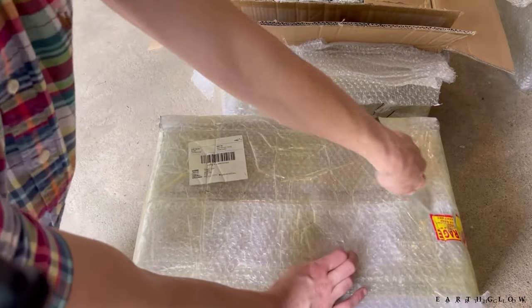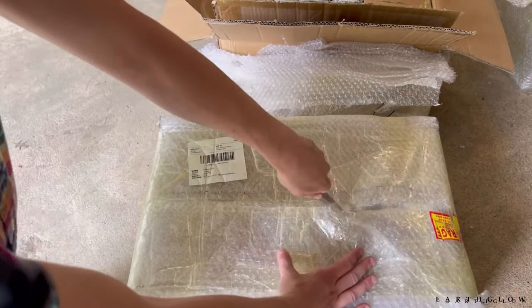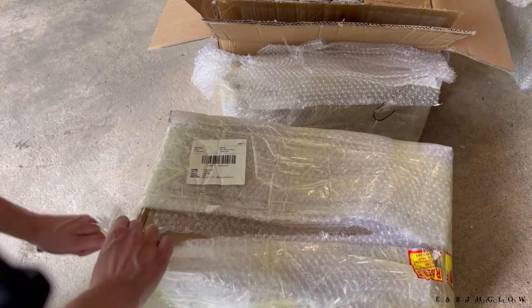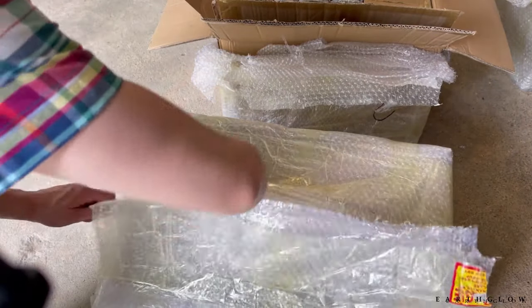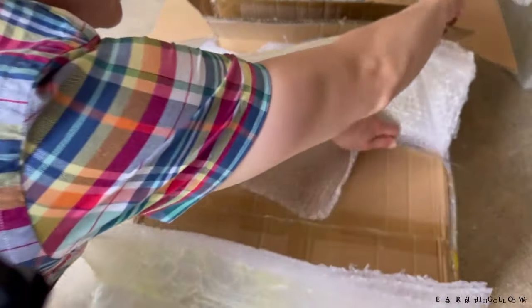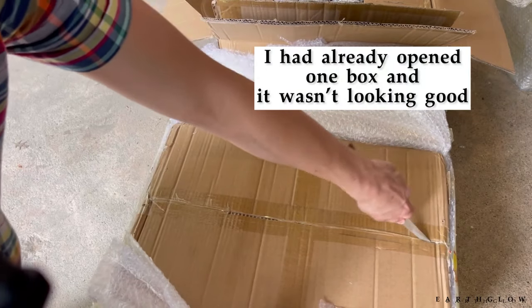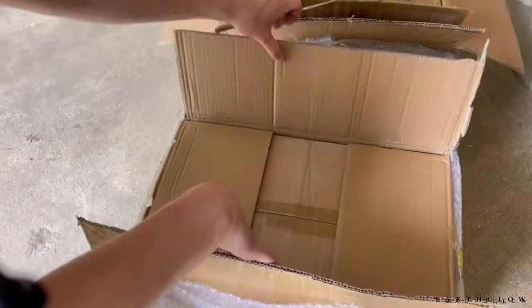As you all know, I don't have a box cutter so I usually just open boxes with scissors or a knife, and it usually works just fine for me. But I'm a little scared about what we're going to find in this one. Okay, here we go.